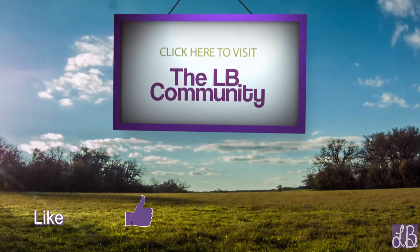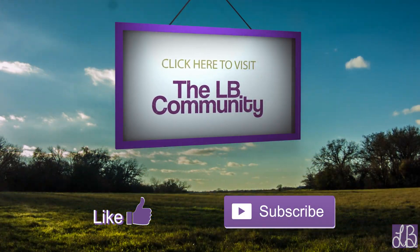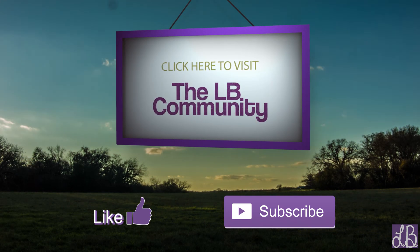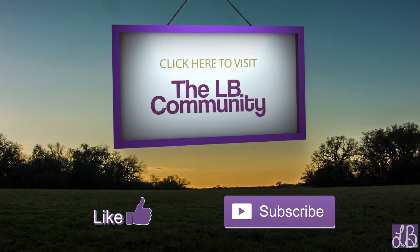Like what you saw? Thumbs up the video below. Want to stay posted? Click the subscribe button on your screen. Haven't had enough? Visit the LB community by clicking the text. Thanks so much for watching and I'll see y'all again soon.